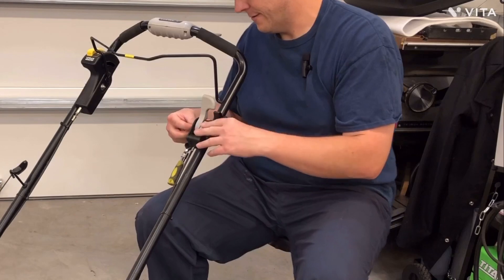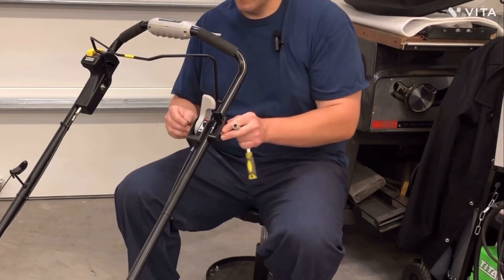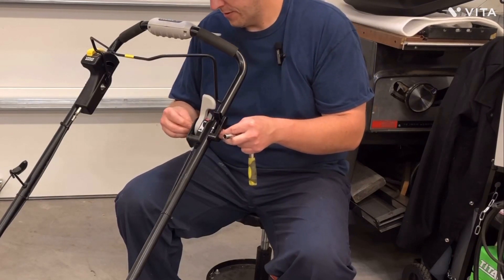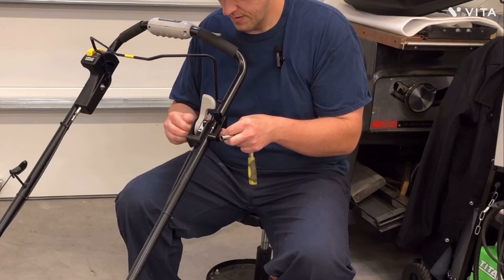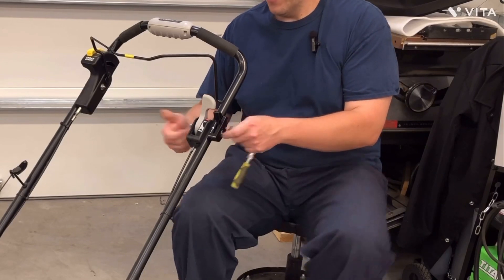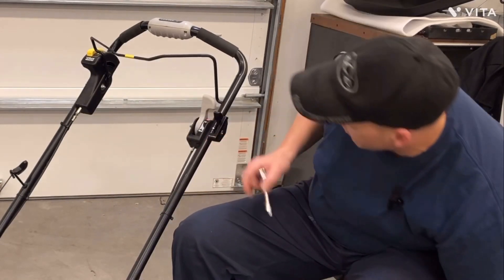Whatever happens to the waxes or whatever is in that thing — it didn't want to work. So now all I did is took the bolt off and put a longer one in. This is a three and a half inch, which is way too long. And of course the other one is metric, so it's not gonna go on. I'll have to go grab one of them. But anyway, this will be coming back off anyway.